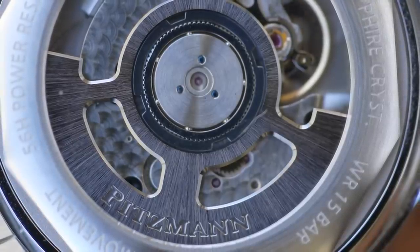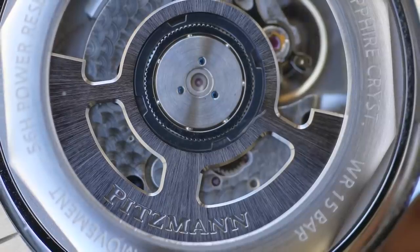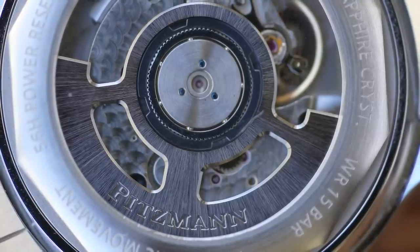I don't often say you should look at the back of a watch to get the idea of its quality, but I think you see what I mean here — it looks really good. I had this one on the time grapher, by the way. It was running at plus one second per day. That'll do nicely.